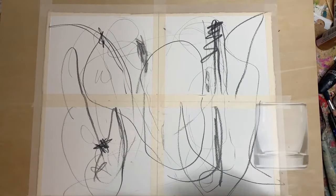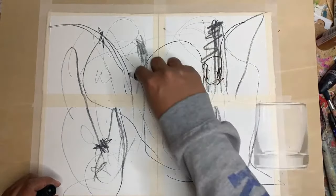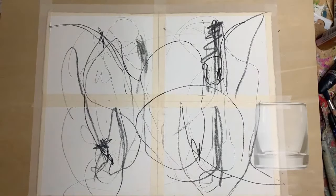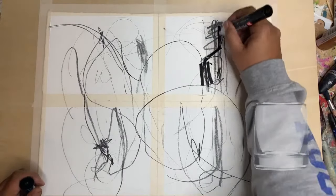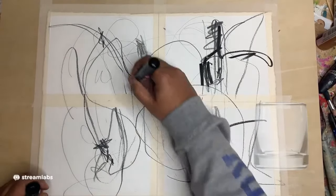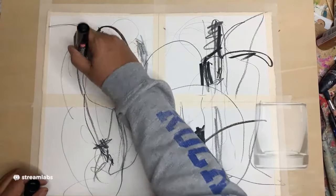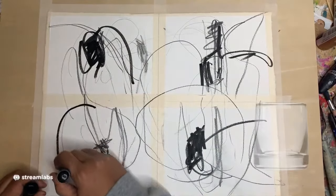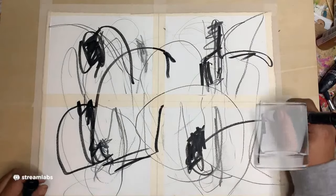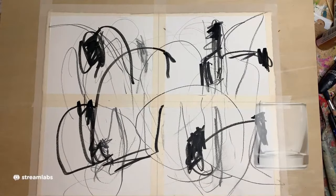Let's break out this for a more chunky mark, more darker black. I don't want too much. Let's use this side. This is an Arches multimedia paper that I'm working on right now. That'd be a good start.